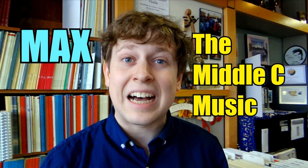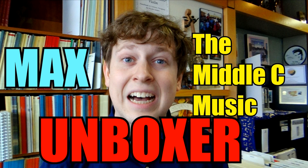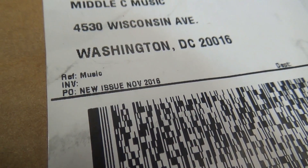It's now time again for Max, the Middle C Music Unboxer. Hey everybody, got some new issues here from our friends at Presser and Carl Fischer.